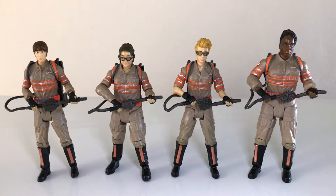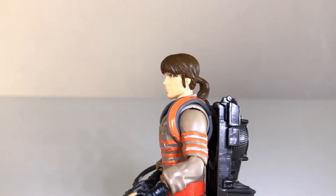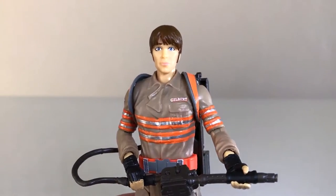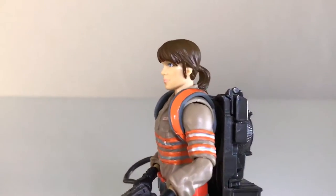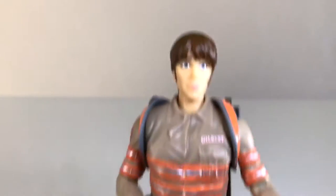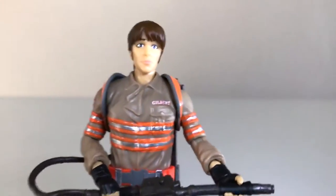We'll go ahead and focus first on Dr. Gilbert and give you a close-up of Erin. I think it looks pretty decent — it's supposed to be Kristen Wiig and I think they got the general likeness on her. Of the four Ghostbusters, this one probably has the overall weakest likeness. It just looks a little bit blank — she's kind of emotionless, kind of a blank stare. She looks a little concerned, but it's pretty decent. You can see that the paint is very clean. The hair is very nice, basically just an auburn color.